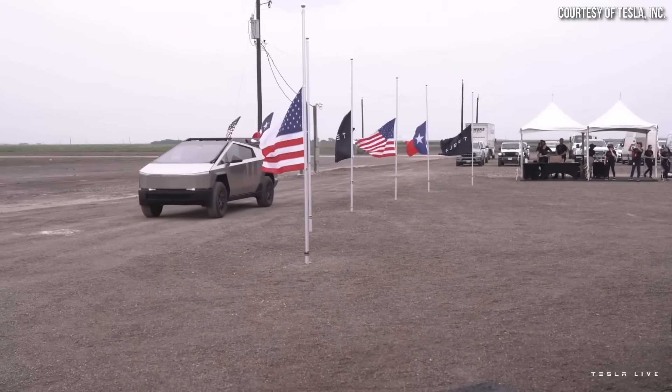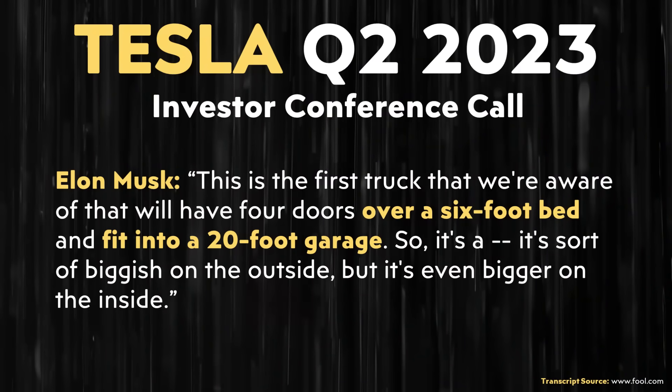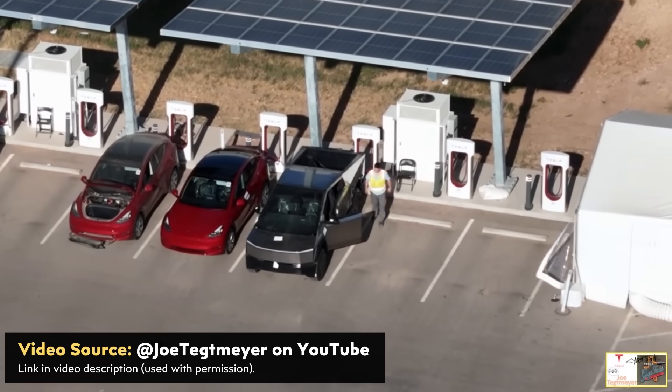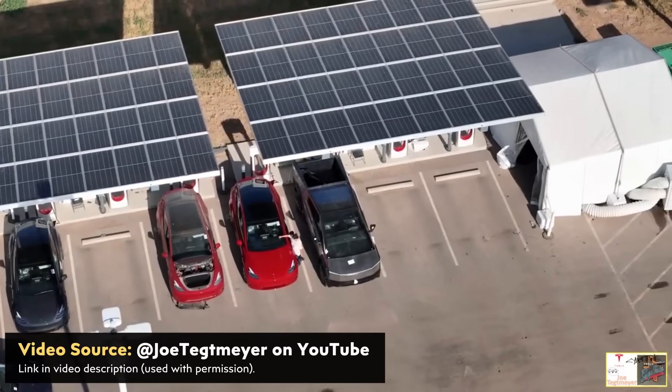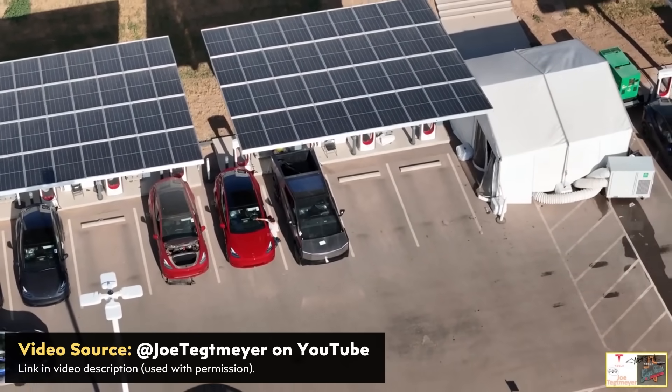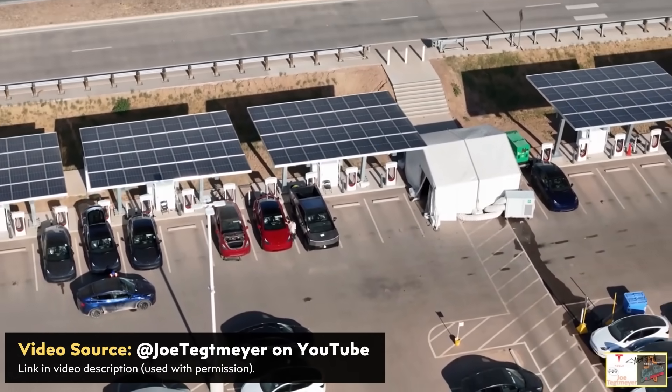The Cybertruck won't be as long as some people thought, because Elon Musk made clear in the recent Q2 2023 Tesla investor conference call that the Cybertruck is designed to fit into a 20-foot garage — so it will be less than 20 feet long. But despite not being extremely large, it's still large enough that superchargers will really need longer charging cables for the Cybertruck to easily charge at them.